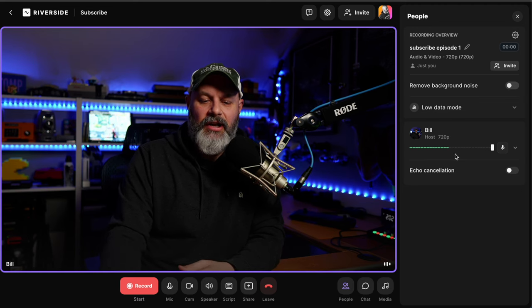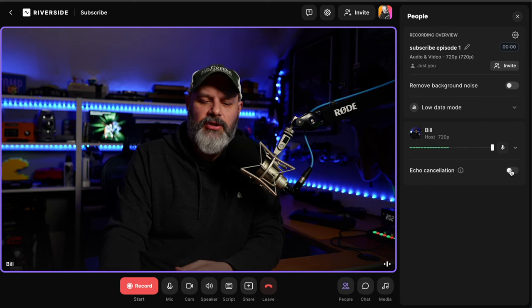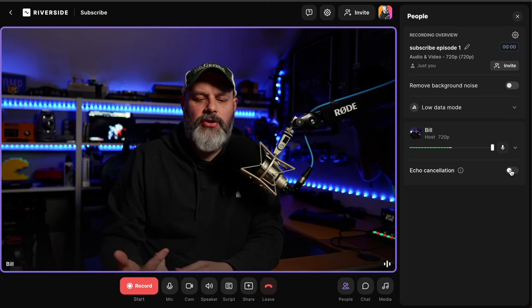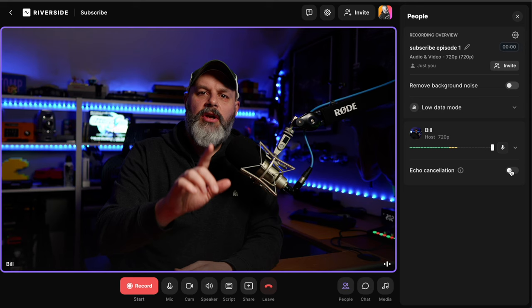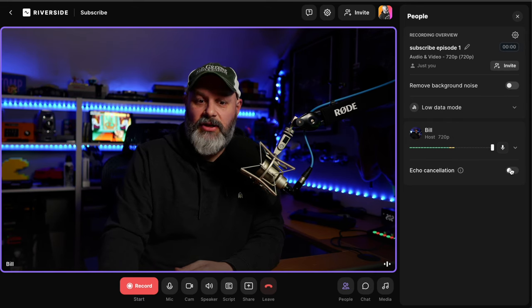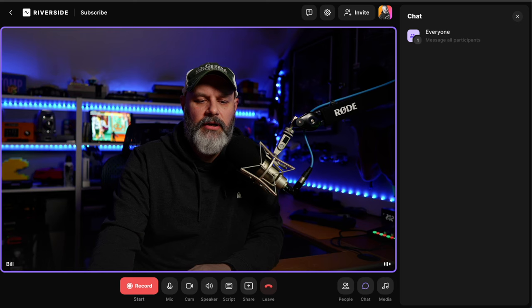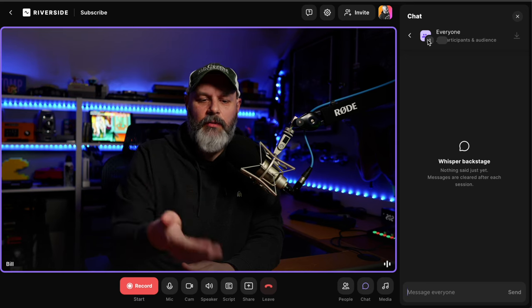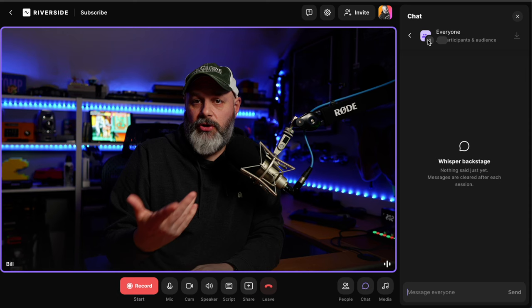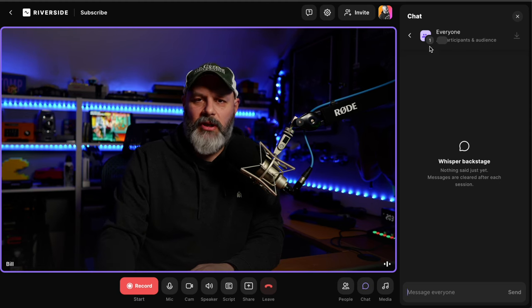I tend not to worry about audio levels unless they're hitting the red constantly. The echo cancellation button is for if somebody isn't wearing headphones — the only time you want to click it is if somebody else is complaining of an echo. If you're hearing an echo, somebody else needs to click the echo cancellation button. In the chat tab, you can see messages from everybody including audience members who you've shared the link with — they can chat in real time, or leave a message if they need to step away.